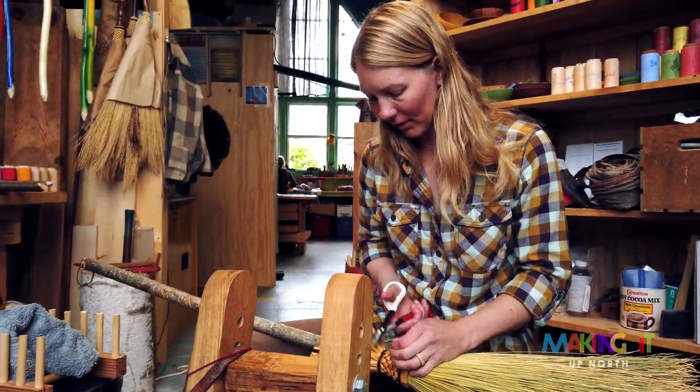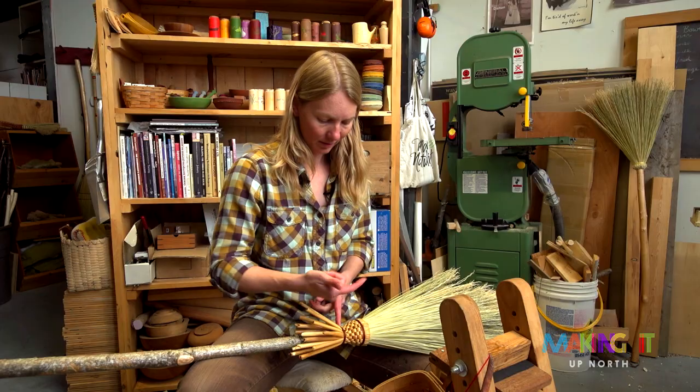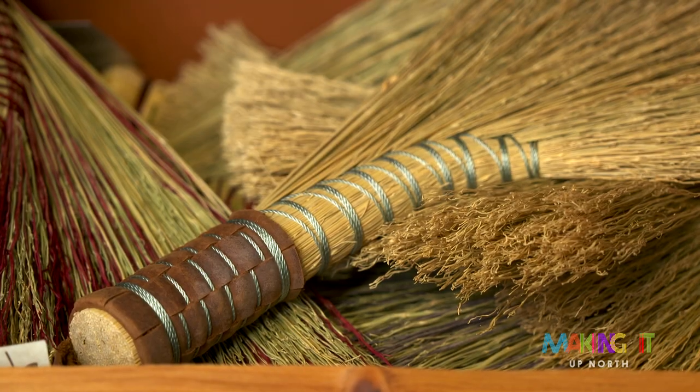Her brooms are incredible. She's a really diligent craft person. It's just the tension on the strings — that last string goes under — that's holding everything together. She's very attentive to detail and to incorporating tradition into her craft, and also exploring her own voice in what she's making.